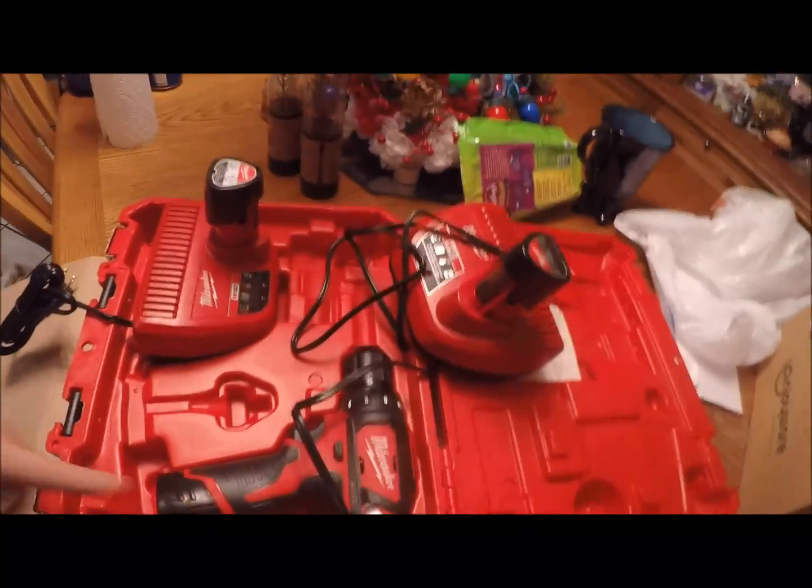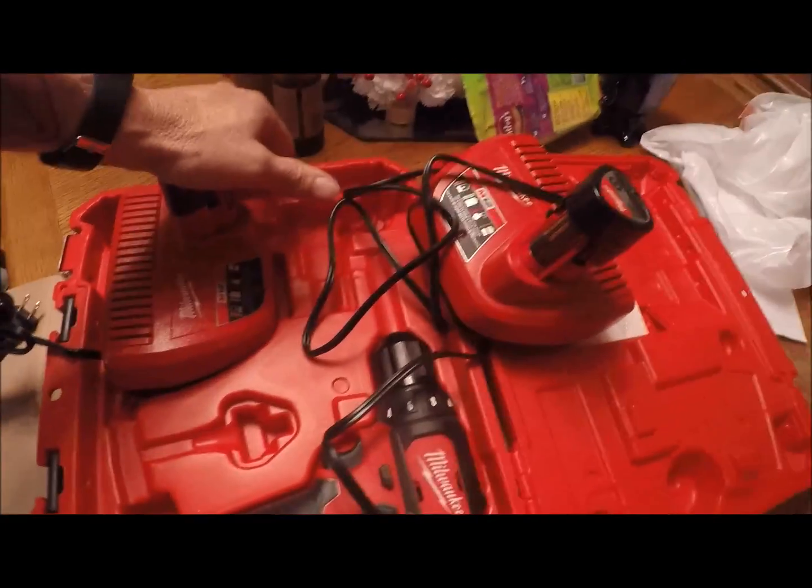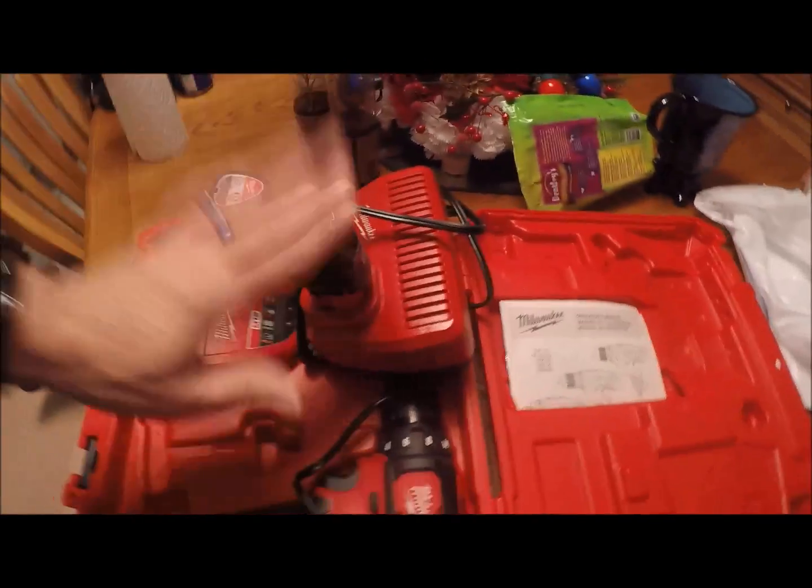One battery's in the drill, so I'm gonna go downstairs and plug these in. I'm putting them in my basement because from what I understand you're not supposed to charge them outside in the cold — batteries and cold don't mix. So I'll put them down in my warm basement and plug them in.